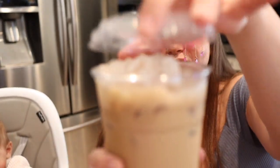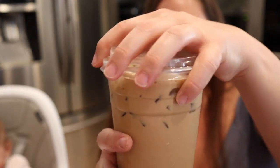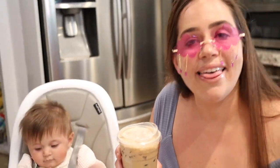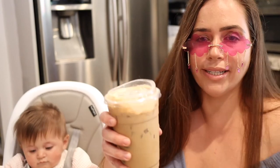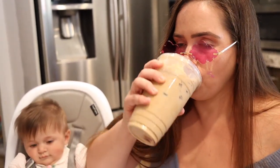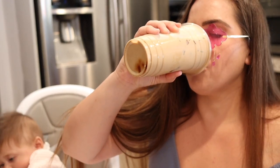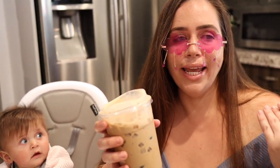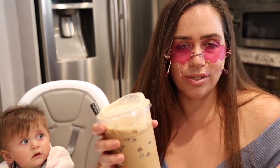Tell me that doesn't look icy and refreshing — so freaking bomb. The final step in the iced coffee is to add the Starbucks top, and it fits perfectly on. Of course we have to give you guys the taste test — swirl it, really get it icy. Wow!